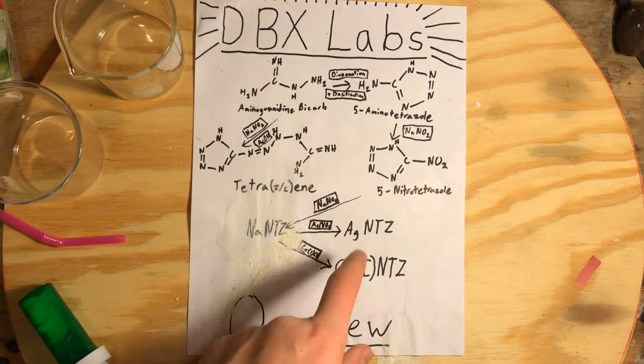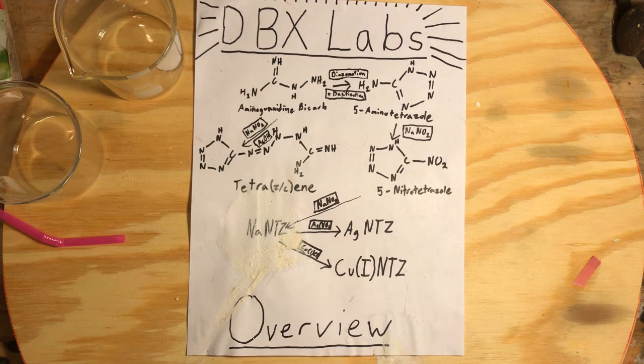Today we are going to convert the sodium nitrotetrazole we made in the last video to the silver salt of nitrotetrazole. We are not going to make a whole lot of the silver salt because it is more sensitive than the sodium salt.